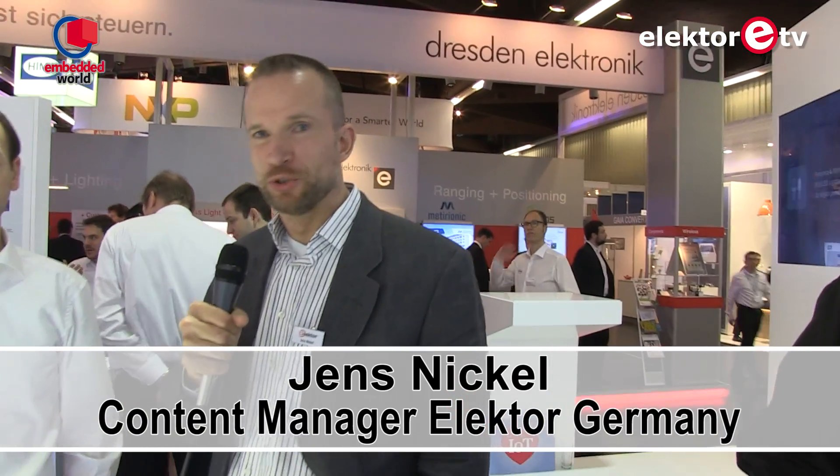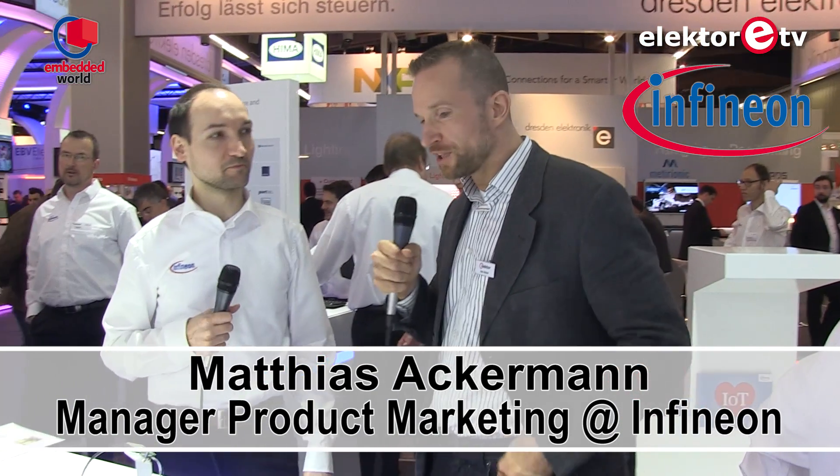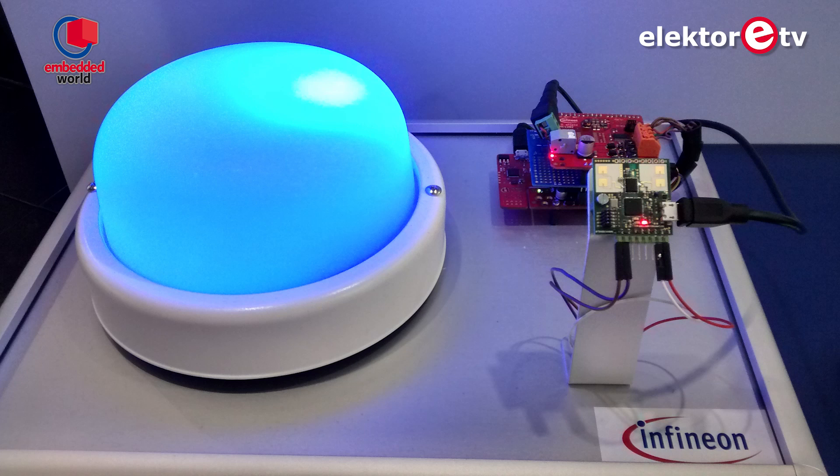Hi everybody, this is Jens from Elektor. We are at the Embedded World show in Nuremberg 2015, and I'm going around to look for interesting things. This is Matthias Ackermann from Infineon. Matthias, you have interesting things on your desk — maybe you can tell us something about this small sensor board?